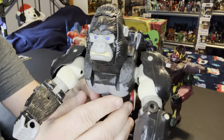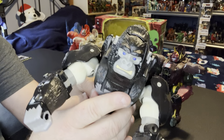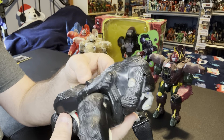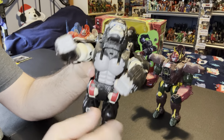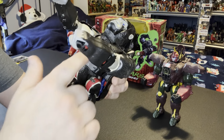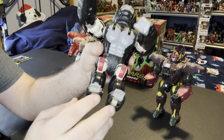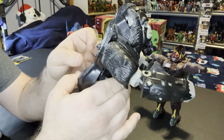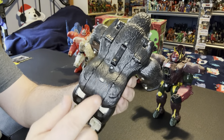Here's the gorilla face - looks really upset, someone took away his bananas today. His ears - they did a lot of detailing to make it look like fur on him, and I was very appreciative of that because I think it really makes this figure pop. Chest and the abdomen go into the legs, the arms, and the back - you can still deploy the weapons in this mode.